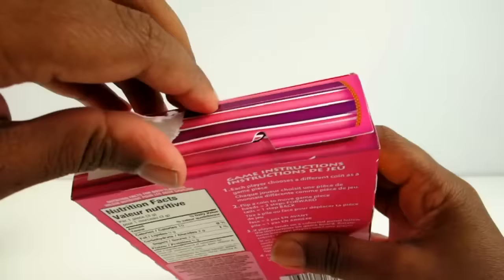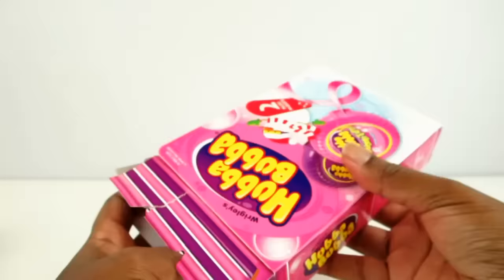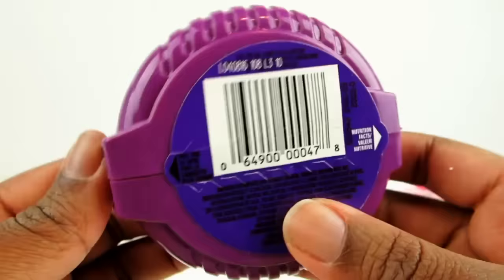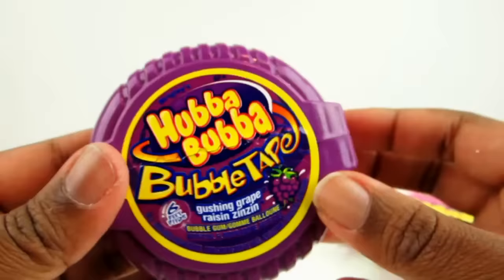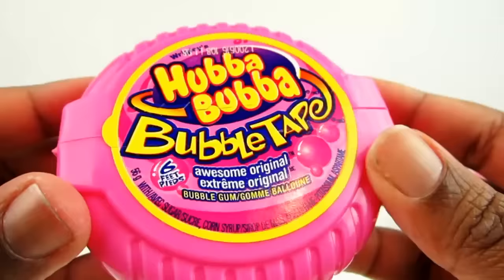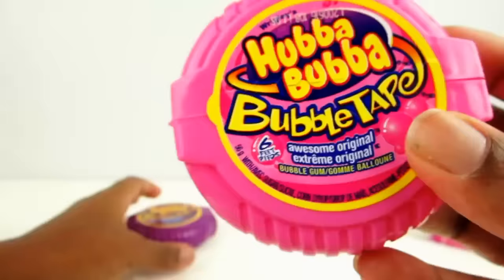Let's open up this flap. I see the purple one — Gushing Grape Bubble Tape. And this one's Awesome Original. Six feet of gum, times two. Pretty cool.